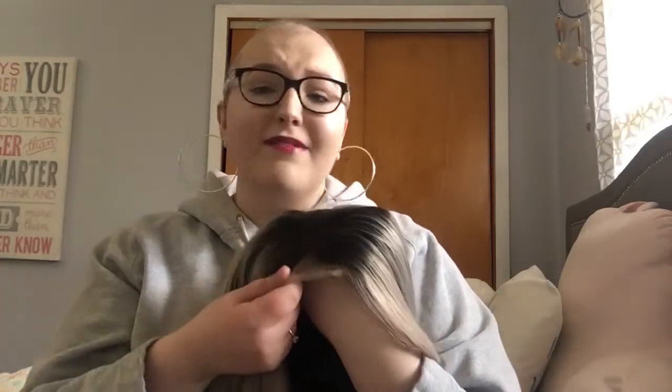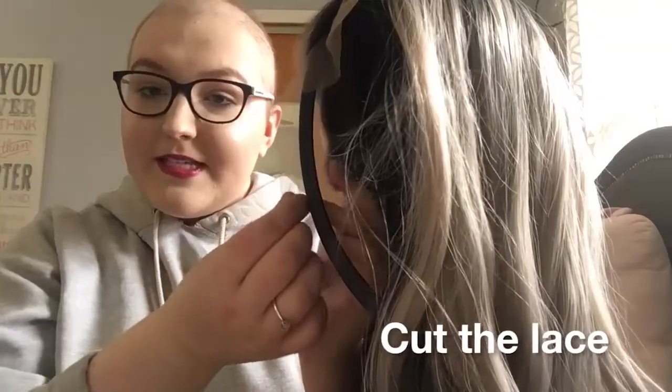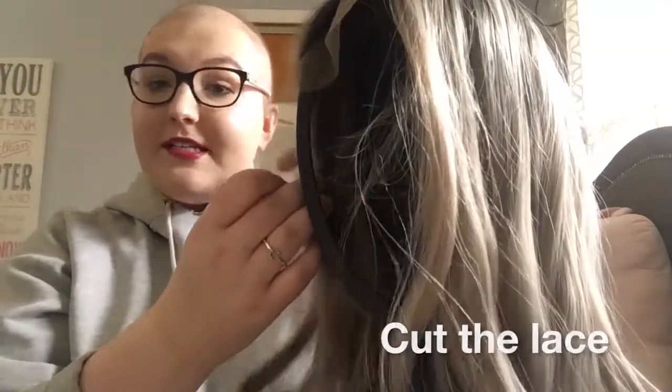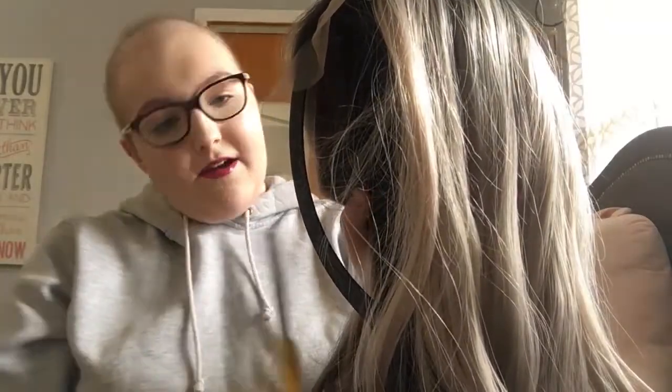I'm going to be showing you guys how I set up my lace. I'm not a wig expert, but this is how I do it. I start by cutting this little piece off, and you want to make sure it's as close to the hairline as you can possibly get without cutting the hair, obviously.